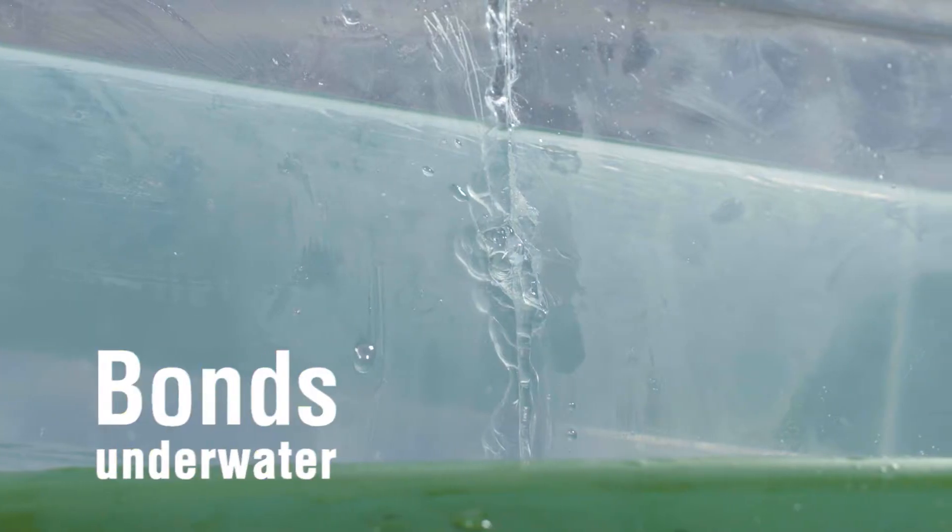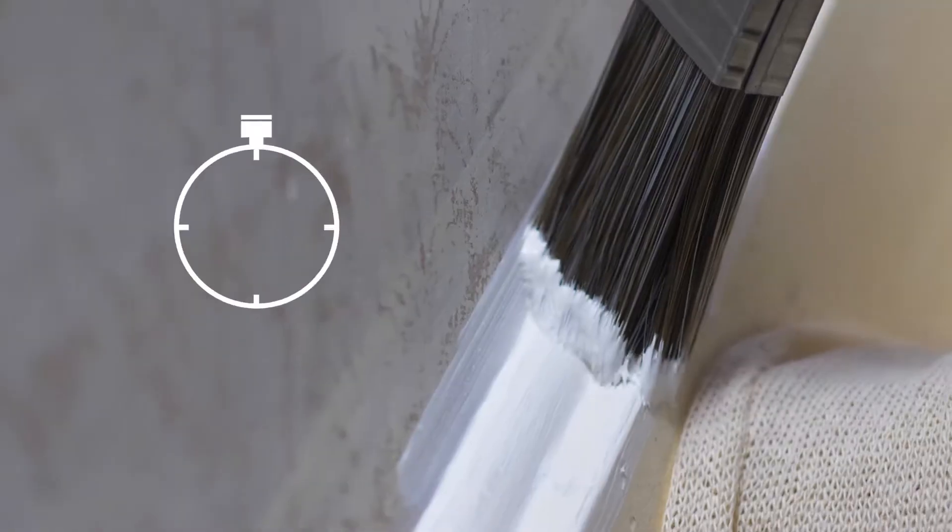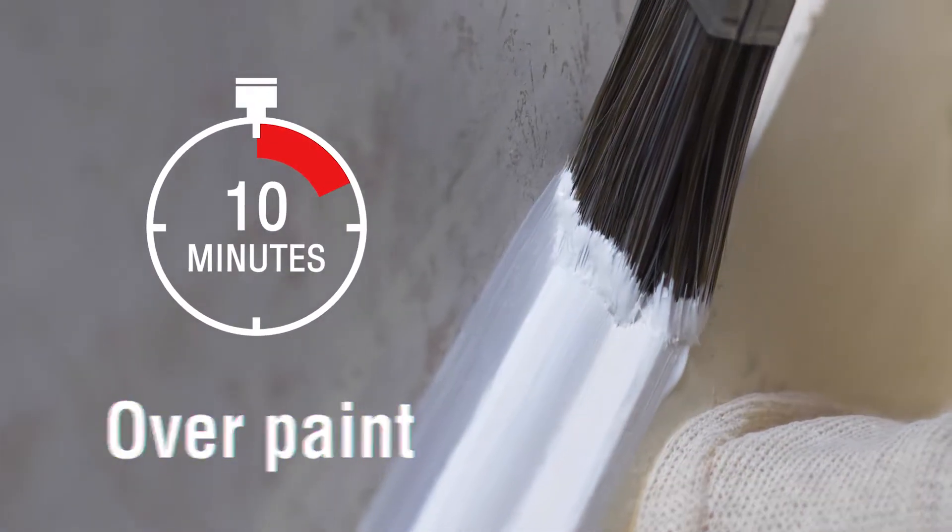It can be used as a cork for a smooth finish and overpainted in 10 minutes, saving you time.